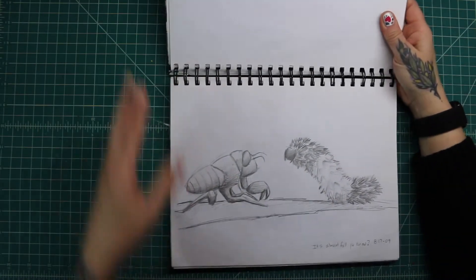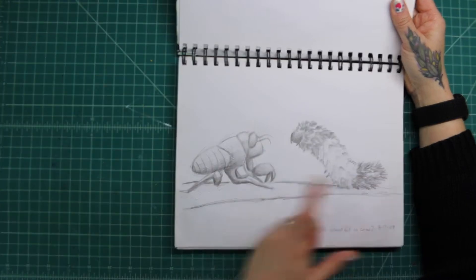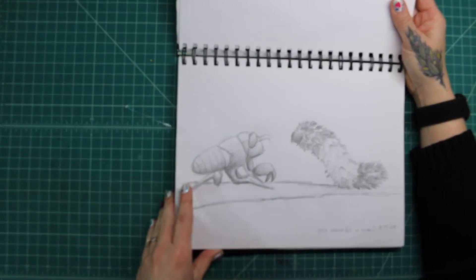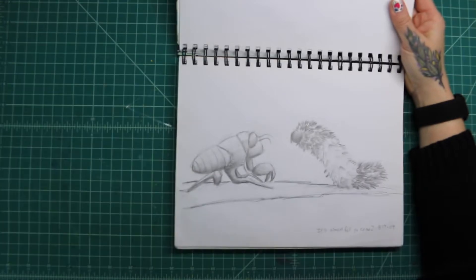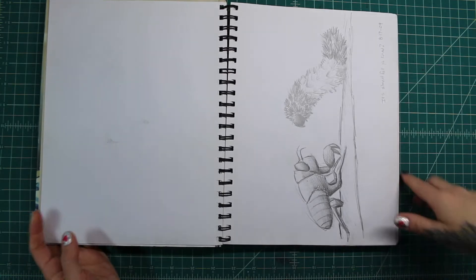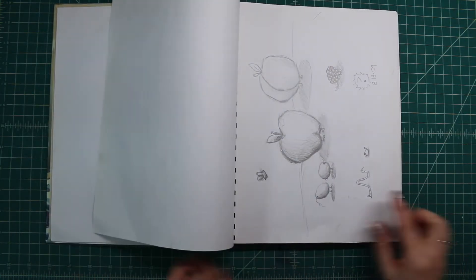I love these two guys. This is the Wooly Bear Caterpillar and a Cicada shell. They're just kind of like cute little things that are nostalgic to me, so I obviously just sketched them for the heck of it. I would like to make that into a painting sometime — we might still do that.